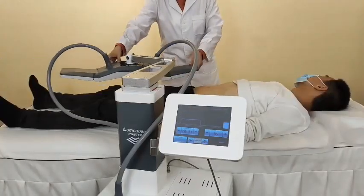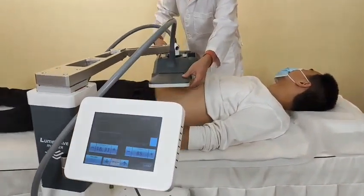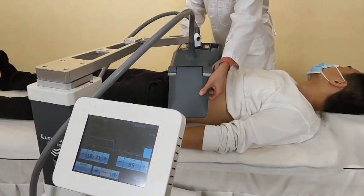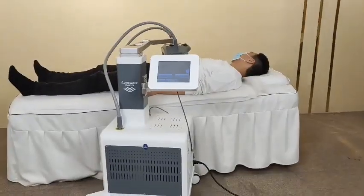When doing this treatment, we have to put this paddle on the treatment part and adjust to the correct position, then we can start the treatment.